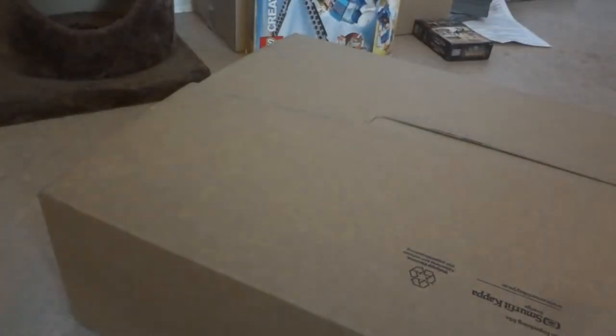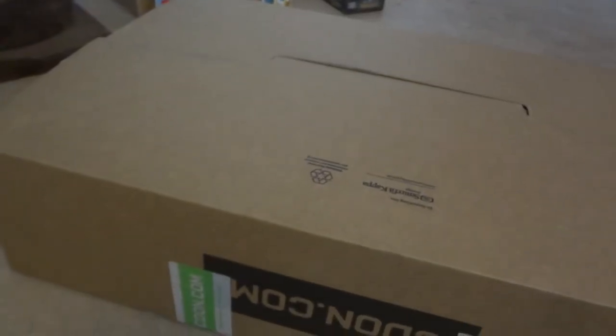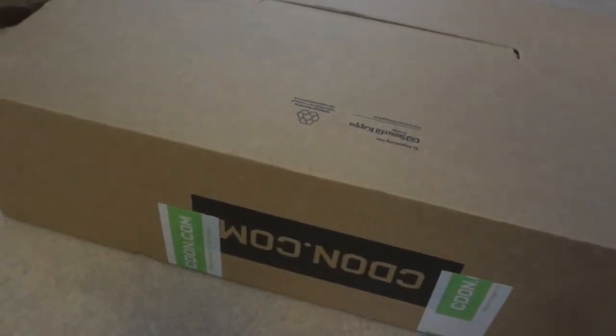Hello and welcome to unbox a Blu-ray player — my second Blu-ray player. One of the first Blu-ray players I gave to my sister. So here it is. It's from CDOn.com, a Scandinavian DVD, Blu-ray, CD, game and electronics web page.